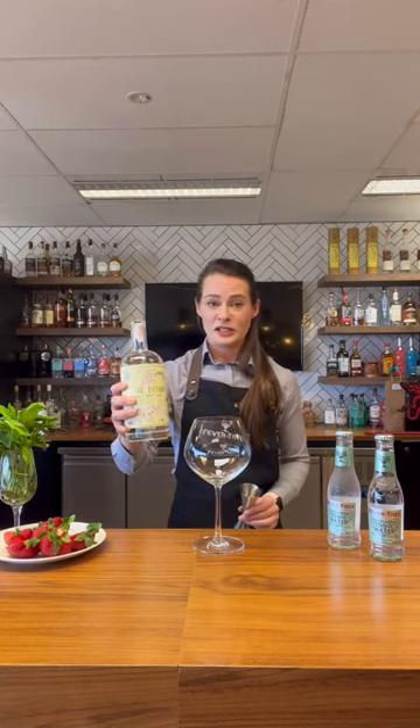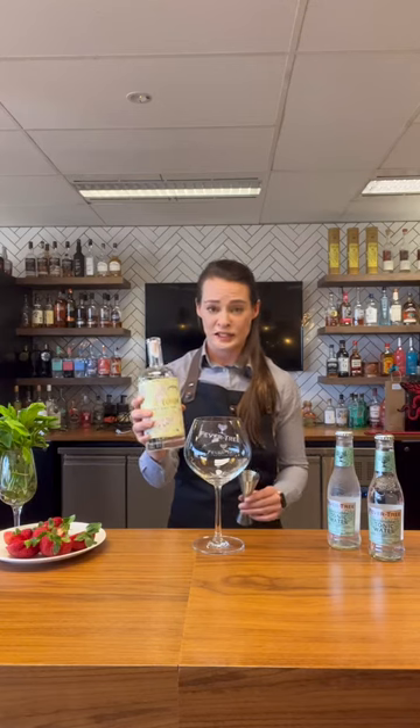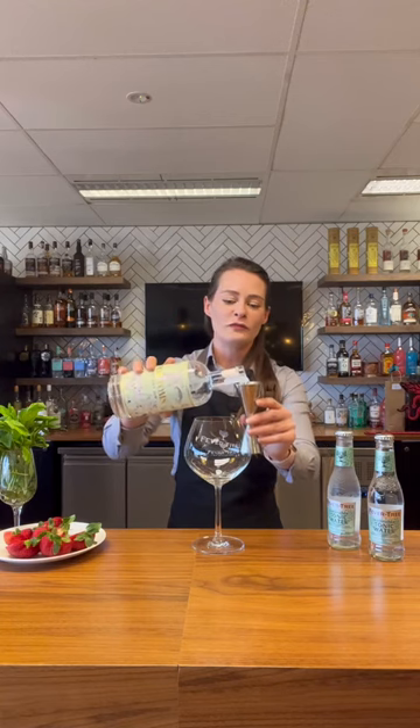Next, choose your favourite gin. Today I'm going to be using the Pour Tom's Sydney Dry Gin. This has a beautiful crisp apple and strawberry gum aroma. We're going to pop in about 45 to 50 ml.